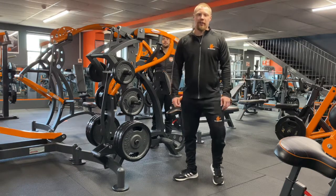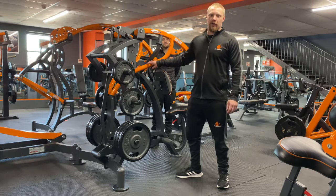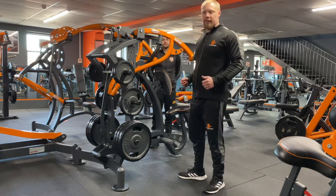Hi guys, Darren and Dan here from Dynamics. We'll be going through the machine variation of the low row. This is predominantly for your lats and your back.